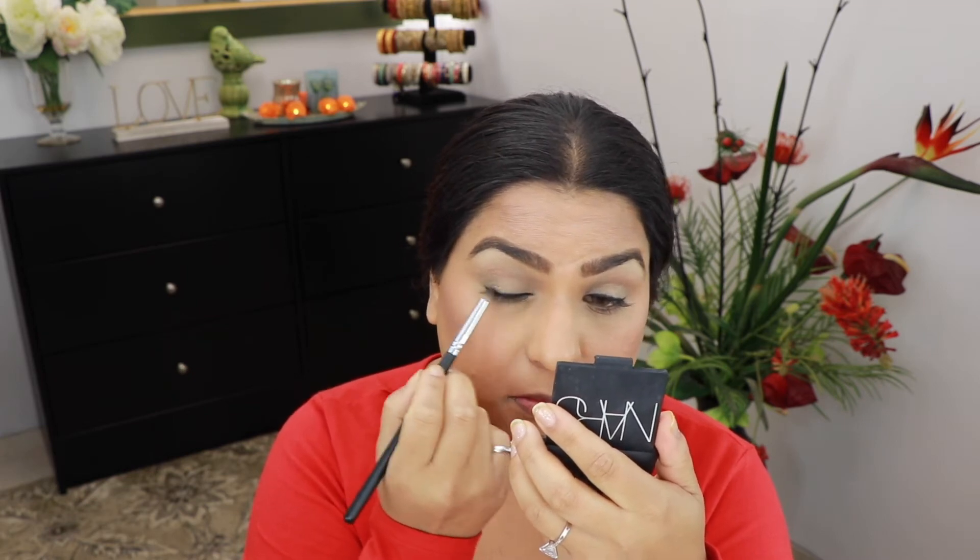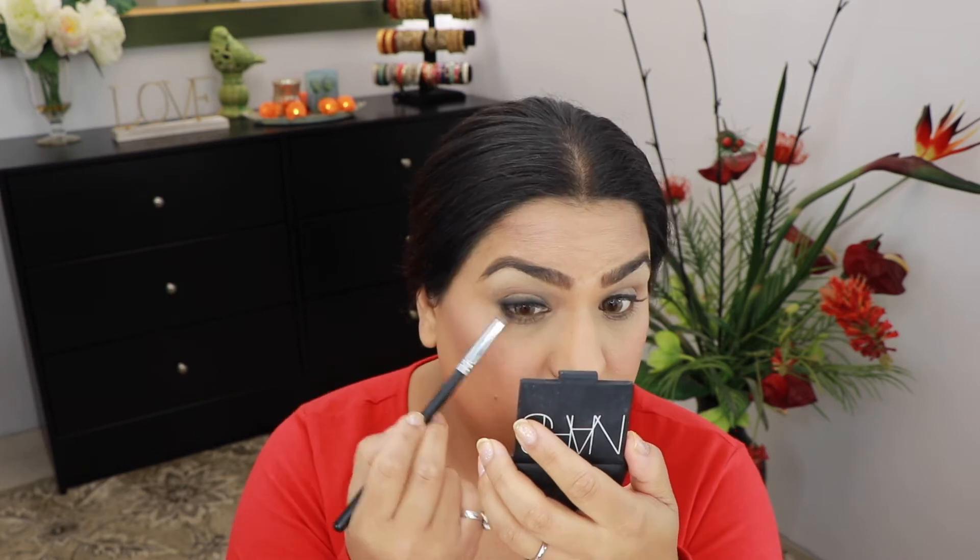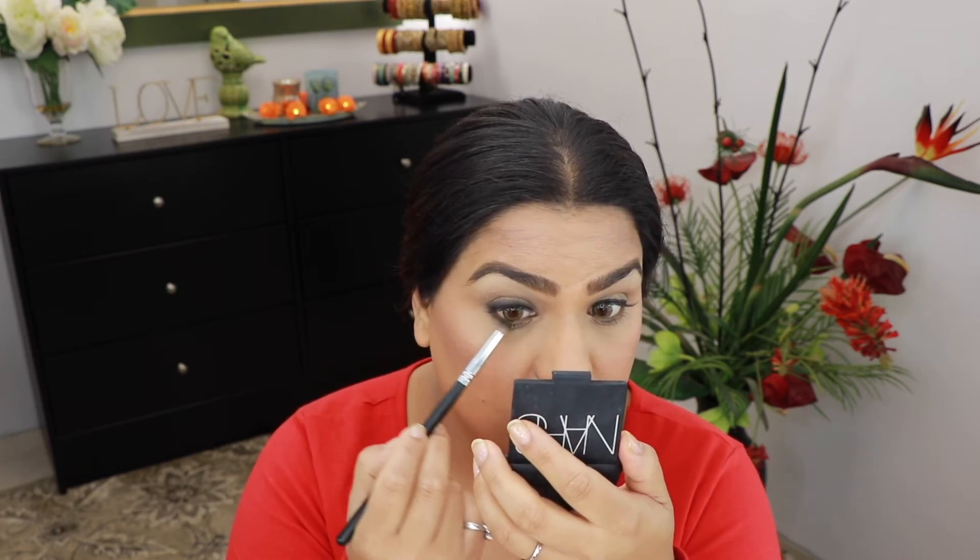Using a Morphe 431 brush I'm going to start blending out the liner. Then I'm going to take whatever is left on my brush and apply it along my lower lash line.